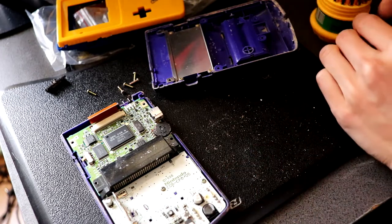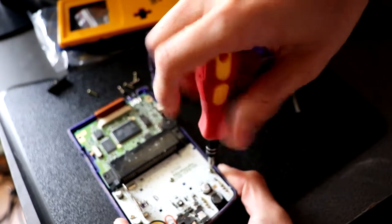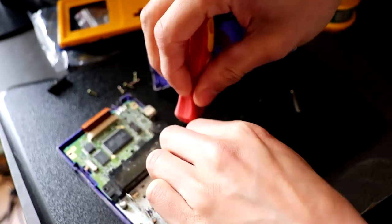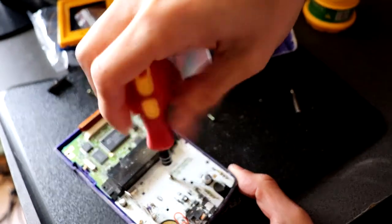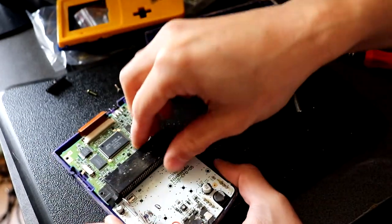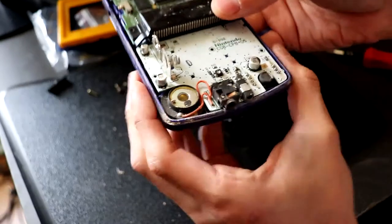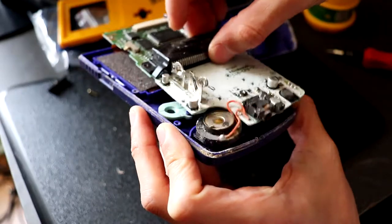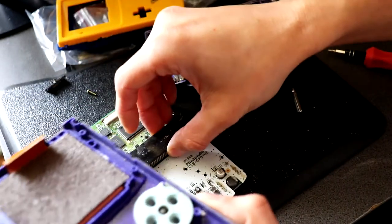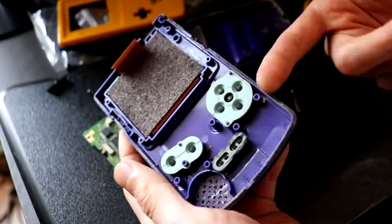This needs a cross-head screwdriver — there are only three screws on this board here. This should just pop open. Be careful with the speaker at the bottom there — we don't want that to snap off.